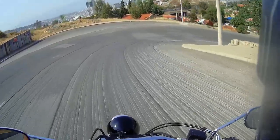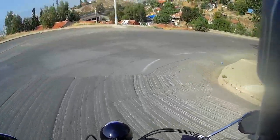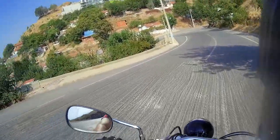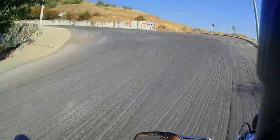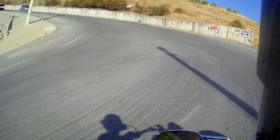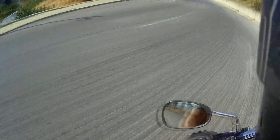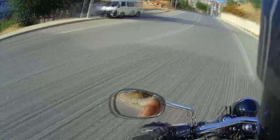This is a bitch of a turn. Getting up these hills is a struggle. They actually scraped the road surface to help with grip when it's raining.